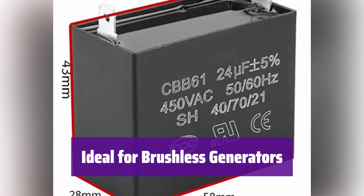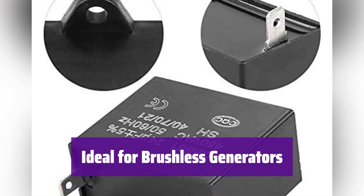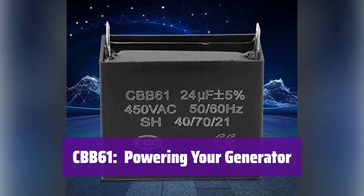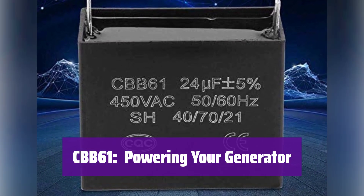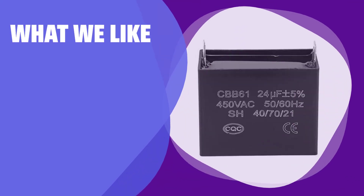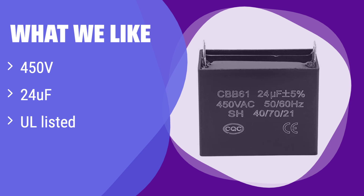It's perfect for use with brushless gas generators. This capacitor is a reliable and efficient solution for your power needs. With its advanced features and reliable performance, it's the ideal choice for your generator. Upgrade your system today. What we like: boasting a high-voltage rating and large capacitance, it's built for demanding applications. If you're working with high-voltage equipment or need superior overload protection, this is the one for you. This capacitor is perfect for those who prioritize safety and durability in their generator systems.